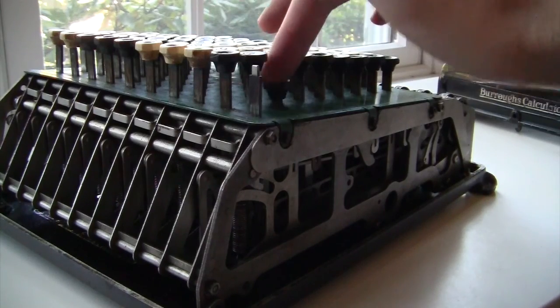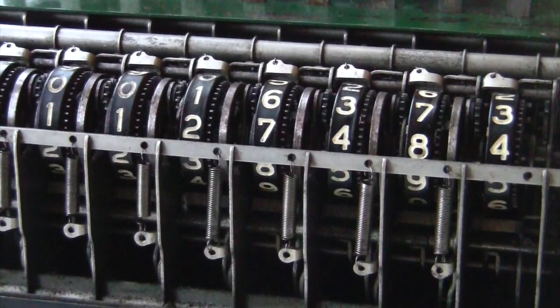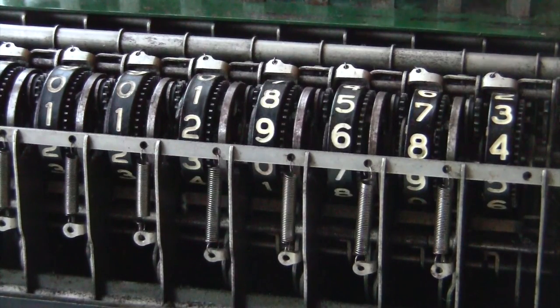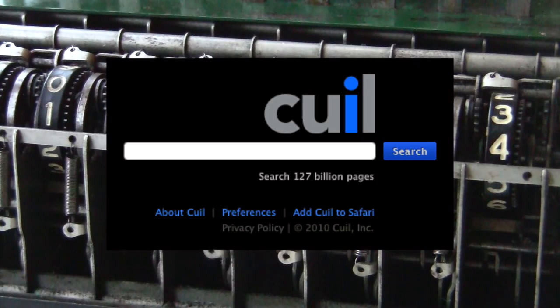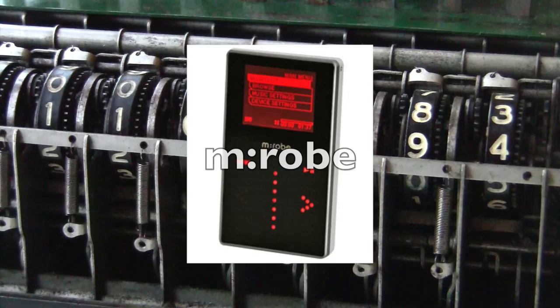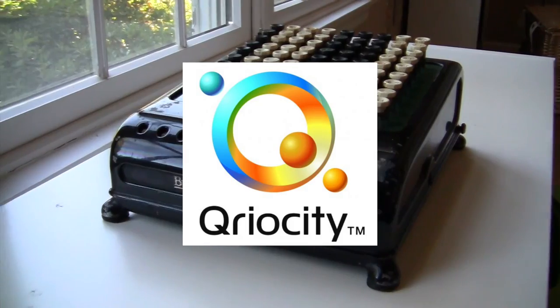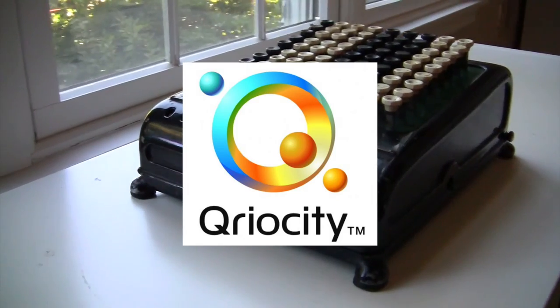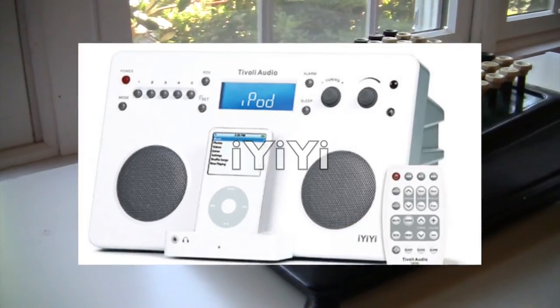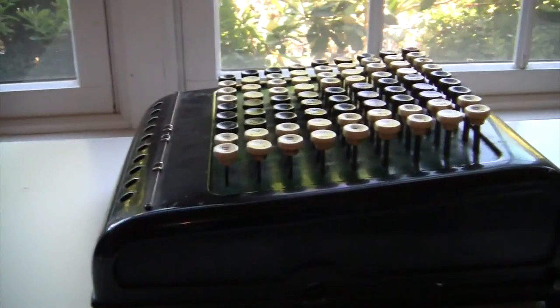It makes me wonder what people would call a calculator if it was invented today as a hot new tech product. Calculator was a pretty good choice.